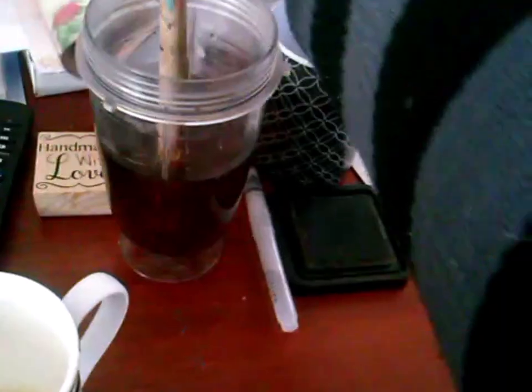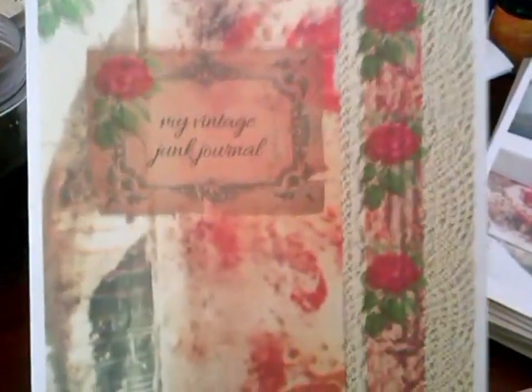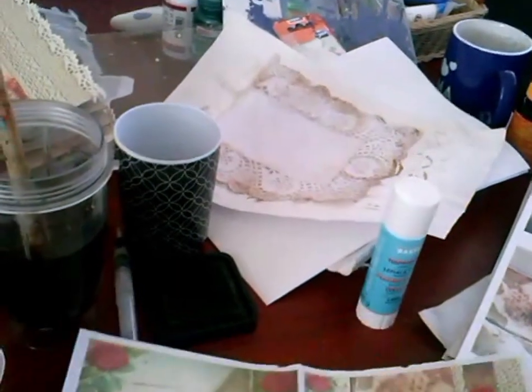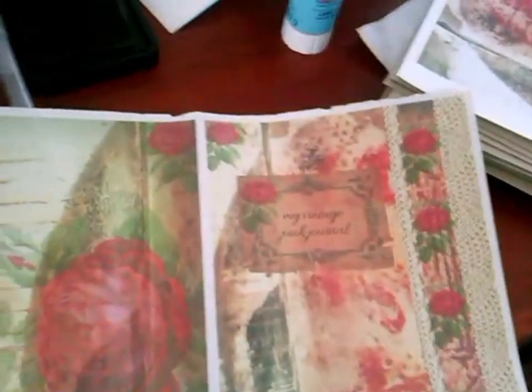I will show you the printables really quick because I'm still improving them, so this is not the final one. This is the one I enlarged - I changed it so that you can fold it double. And now I've changed it already so you don't see a white line and I put a big rose over here. I'm constantly changing it.